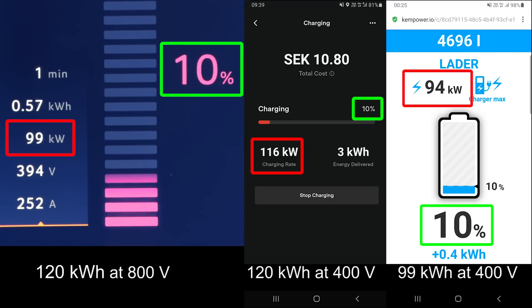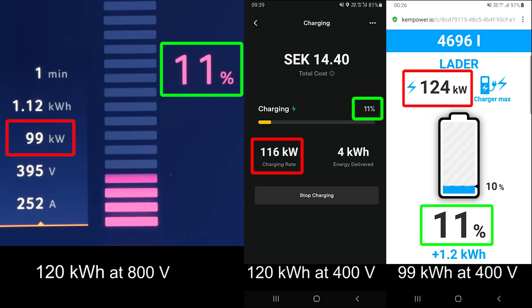Let me just explain a little bit. We have now at Ioniti on the left one, and in the middle we have at the V3 Supercharger. On the right one we have Ken Power near my home, but that was the old 99kWh. You can see that before it peaked at 125kWh but now it can actually take 130kWh as specified, so it charges slightly faster than before.